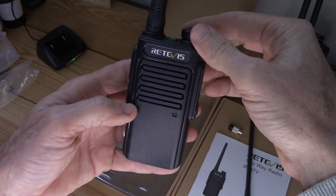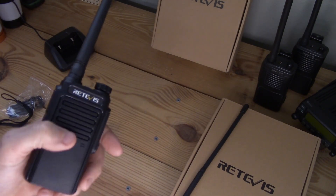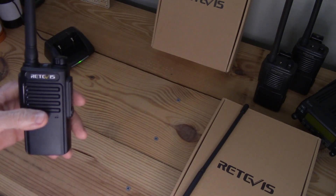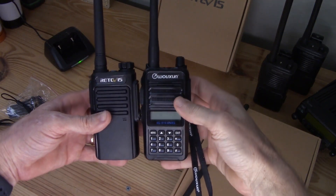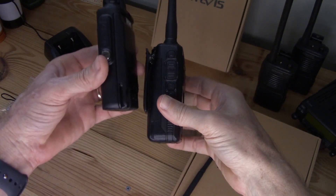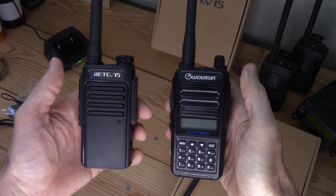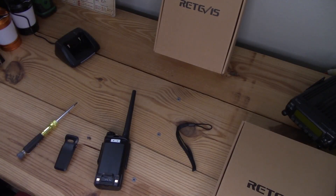Let's do a size comparison with the Ocean 916. The RT-47V is just a hair shorter, much thinner, and a decent amount lighter too.